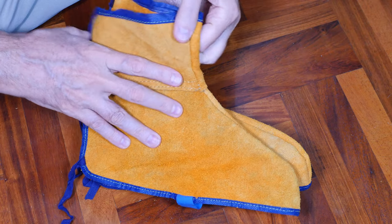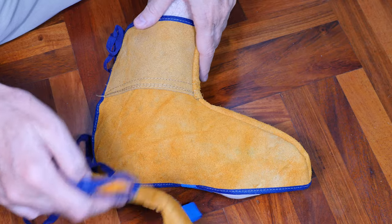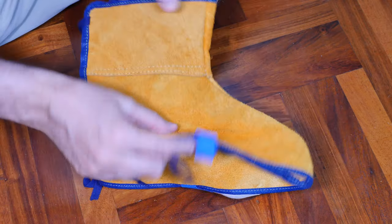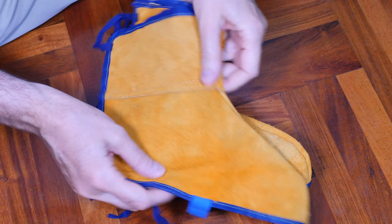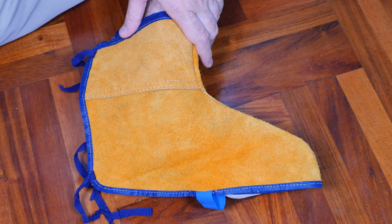I bought some cheap welding spats off the internet — something like six bucks. They're pretty standard fare: ties in the back, an underfoot strap, and all that. Let's take a close-up look and see if they're any good.